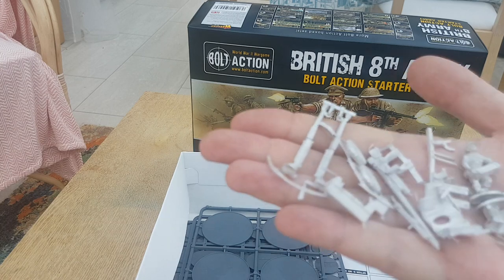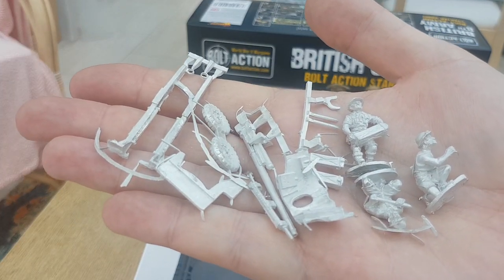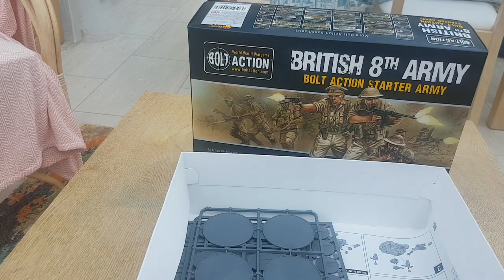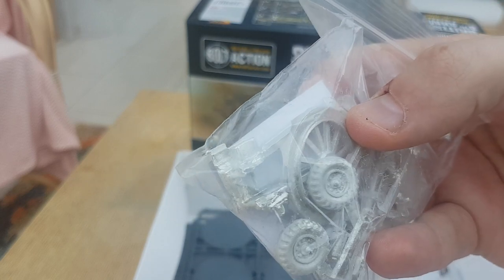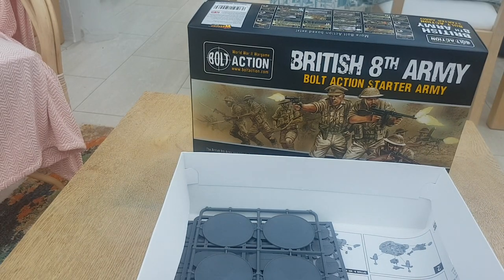This is the 6-pounder anti-tank gun. What's interesting about this box set is you've got two artillery piece options — you've got the 6-pounder anti-tank gun, and you also have a 25-pounder. It's pretty cool — when it deploys, it deploys on this turntable so it can spin around easily and pick up targets.